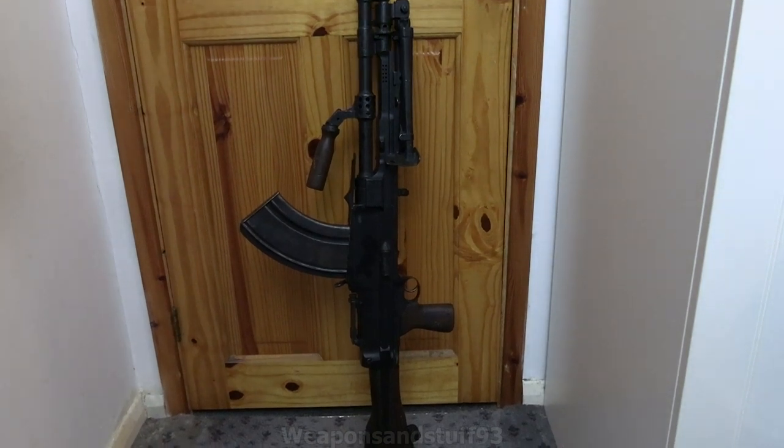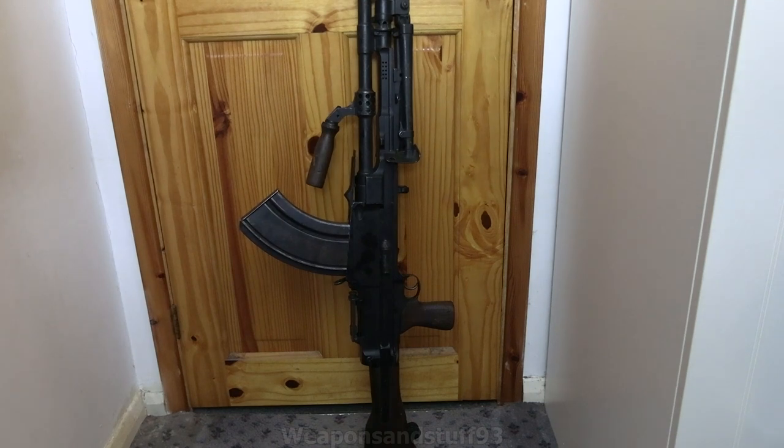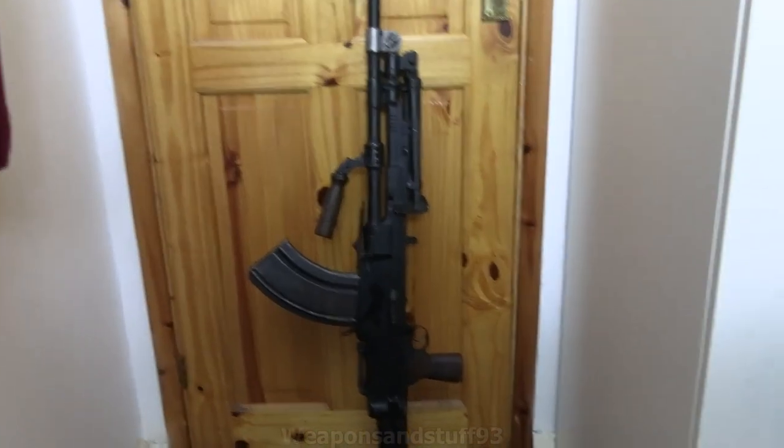Today we're going to be taking a look at a Bren gun. This is a deactivated Bren gun — it's not a live-firing one anymore. I bought it from D&B Militaria. It was £550, which is quite cheap for a Bren gun, most likely because this one was built after World War II but wasn't upgraded to 7.62 NATO. So it's a World War II style Bren gun made after the war, so it doesn't really have the World War II collector's value.